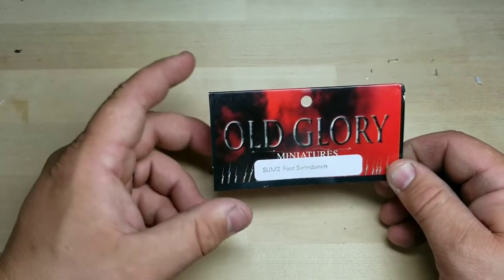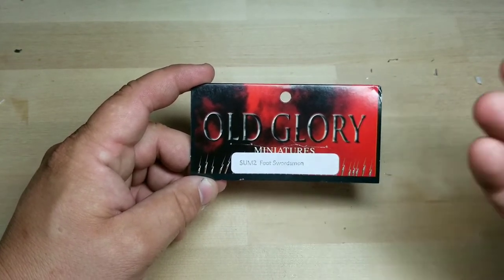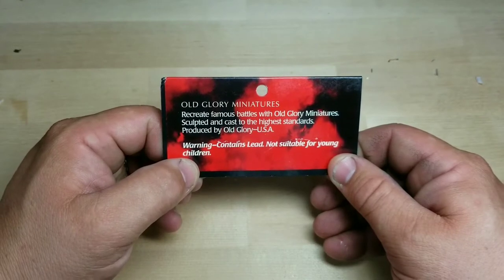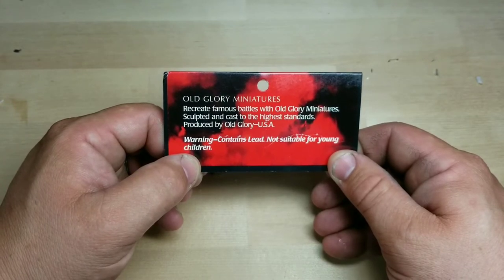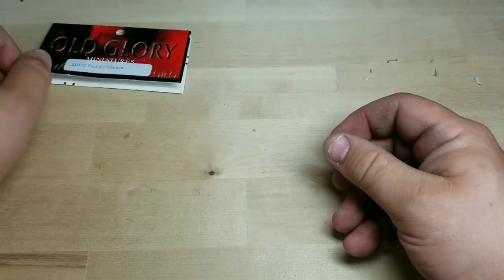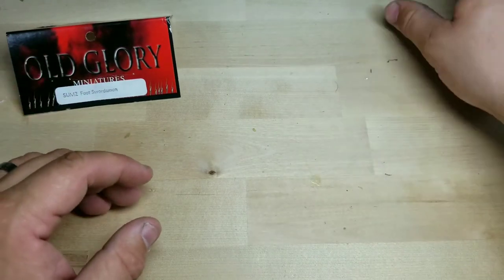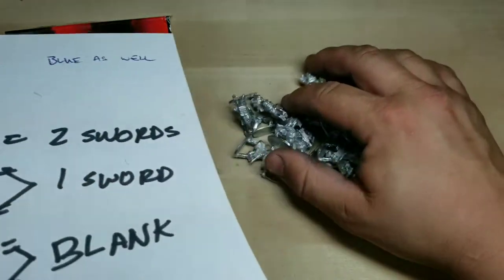These Old Glory models match up perfectly with the War Games Factory Warlord models. I got some Foot Swordsmen and a command pack. The packaging says Old Glory Miniatures recreate famous battles, sculpted and cast to the highest standards, produced by Old Glory USA. It contains lead, so not suitable for young children. We're going to start with the command pack and some Foot Swordsmen.